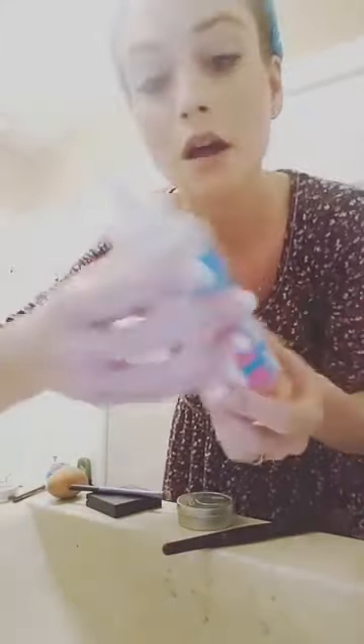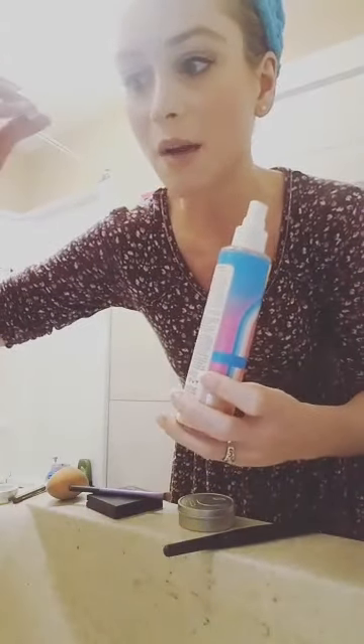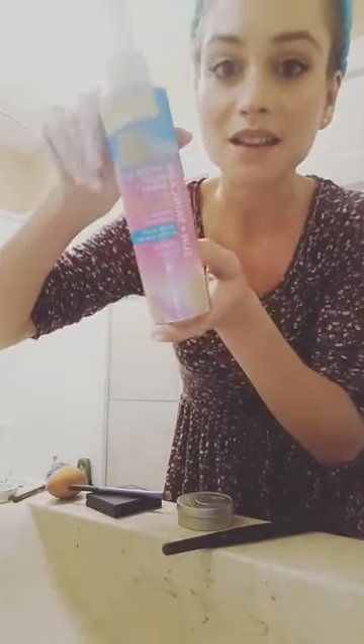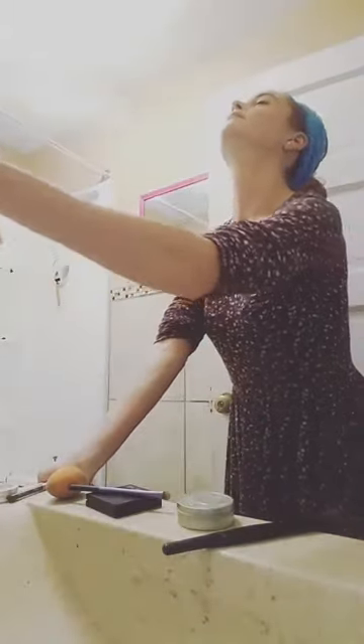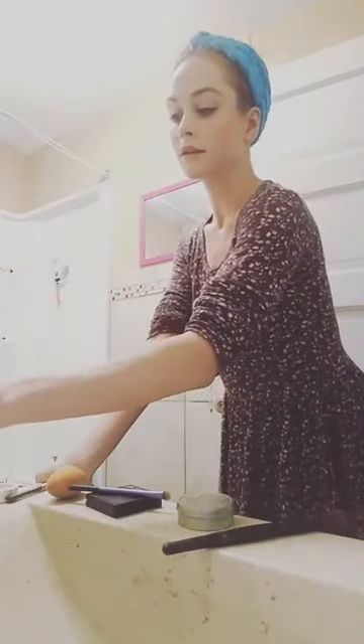This may seem excessive, but I find this is best for keeping the psoriasis on my forehead from peeling and drying up throughout the day after applying the powder. I take the after-sun spray again, shake it up, and give it another spray. It's all natural and vegan.